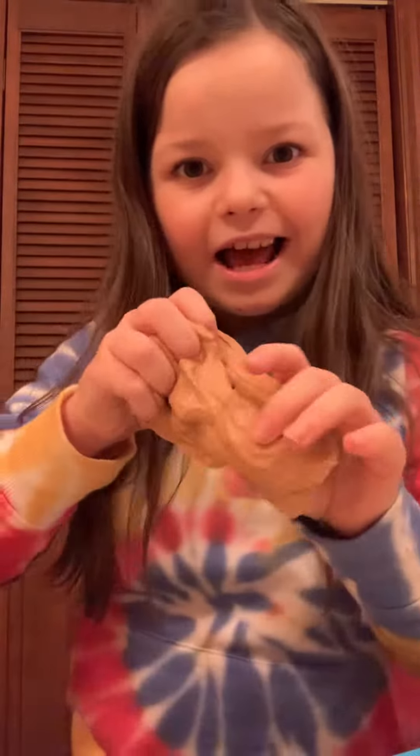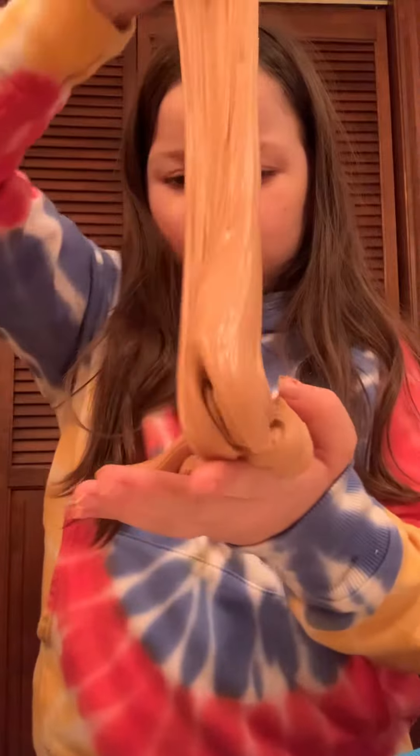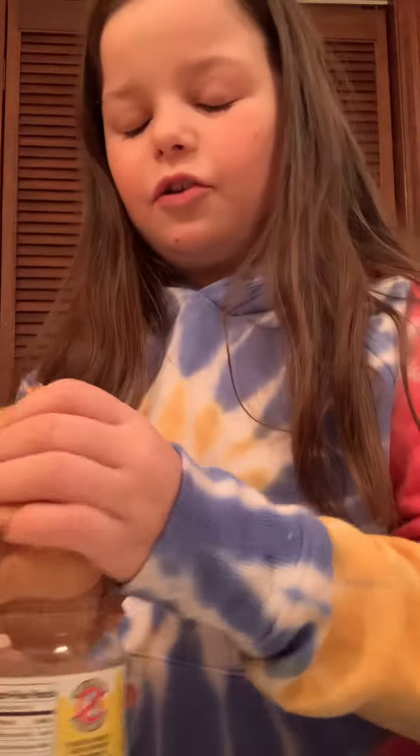It's very stretchy, by the way. Stretch test. I can't let it get on the floor. I'm not very good at swirls. Here's my swirl — it looks like poop. Because my swirls, I'm working on them, but I'm not that good.